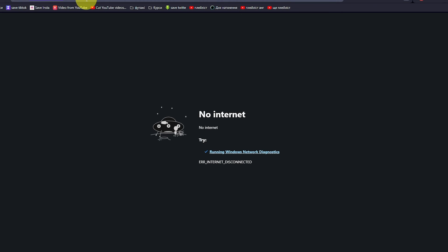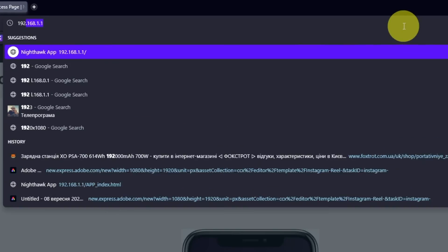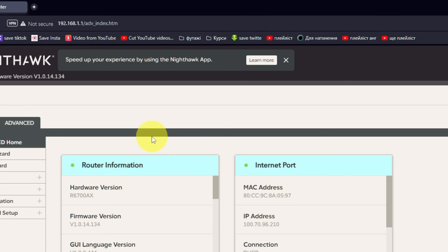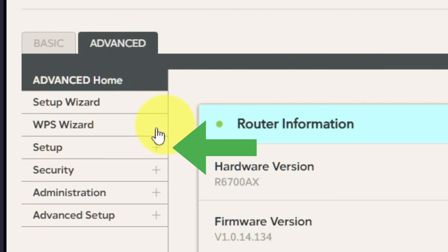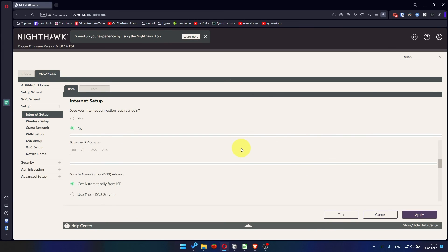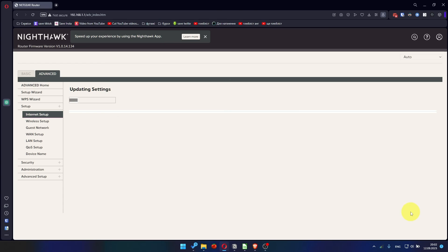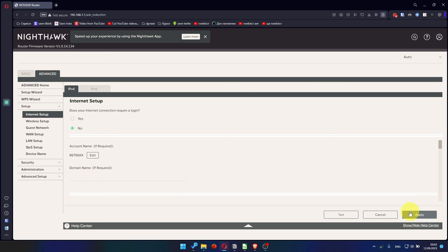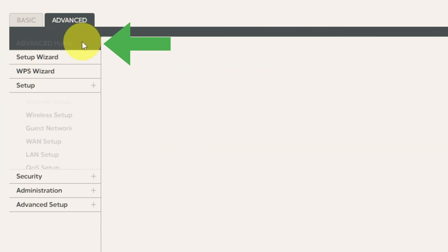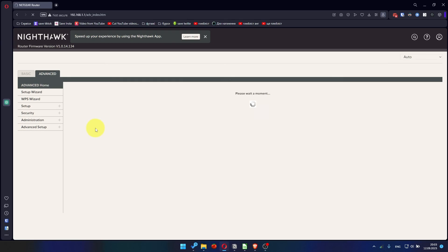If it doesn't work, check all the cables — they must be connected properly. Then log into the router control panel again. Go to Advanced, Setup, Internet Setup, and choose Use Computer MAC Address. Click Apply. Then reboot the router again: go to Advanced, Advanced Home, click the Reboot button, and click Yes. After restarting, wait a few minutes and try Googling something.